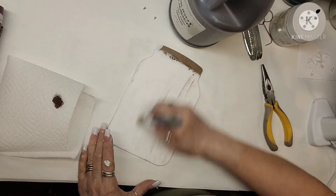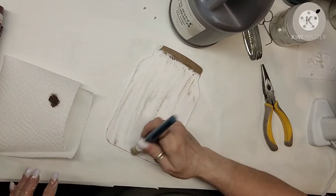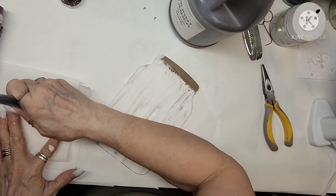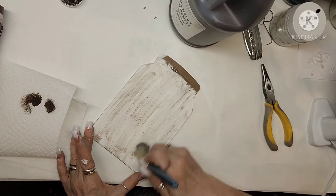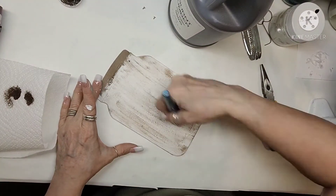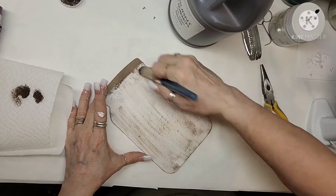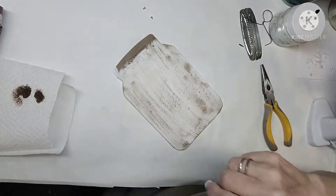But first I decided to take burnt umber and just do a dry brush effect. I don't want this pure white — I want it a little bit more aged, a little bit more texture showing up. So I went ahead and I just dry brushed the burnt umber onto it. And I really liked the way it looked when it got finished — looked like a very old aged bottle, or jar I guess is a better way of saying it.